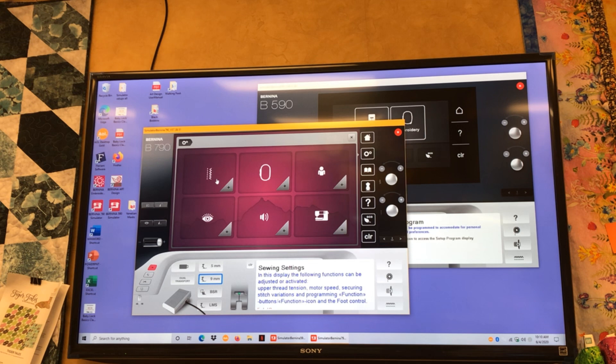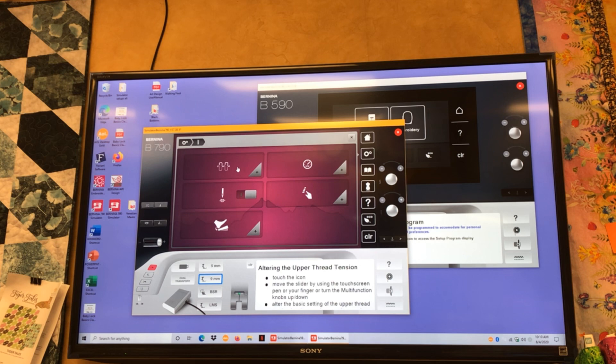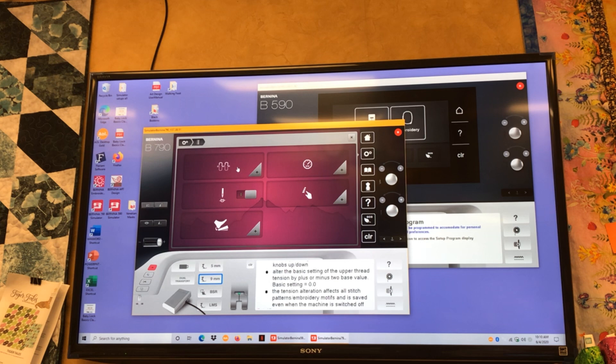Our first option is tension settings. When we change our tension settings here it changes it forever until you go back and rechange it. Let's say you're sewing with a fussy thread like a monofilament — it sews better at a plus one tension setting. You can go in, touch setting, and add plus one, and it's going to add one unit of tension to every stitch you select in the sewing mode. If you're finished with that fussy thread, anything with a yellow circle — if you click on that it brings it back to default. So remember: yellow circle, touch it, it brings it back to default.